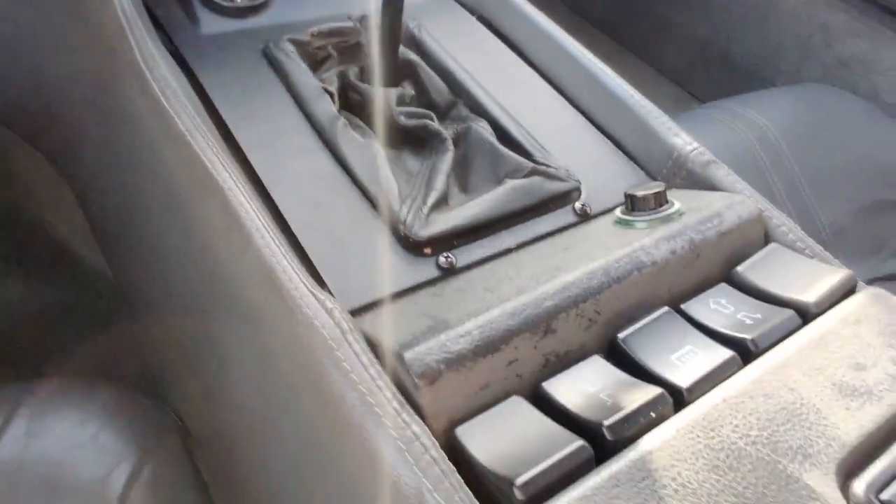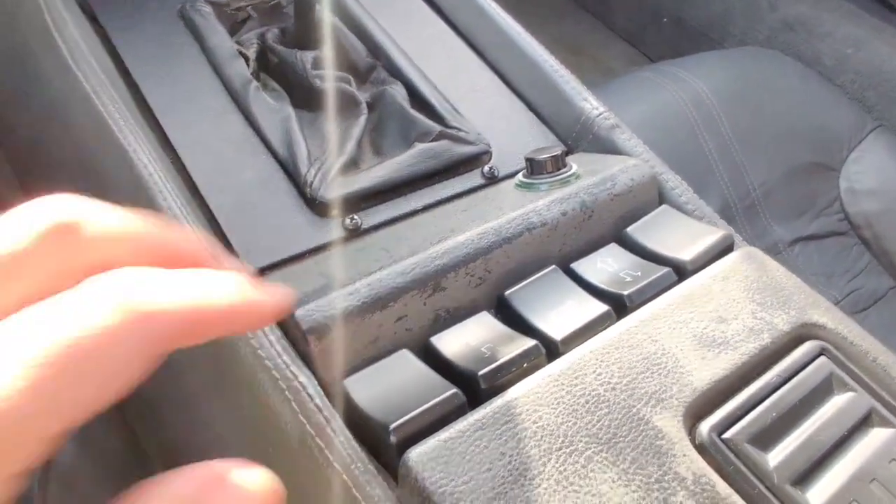And then for windows, the second set of controls are down here. You've got a little button here which will open and close a very small window.